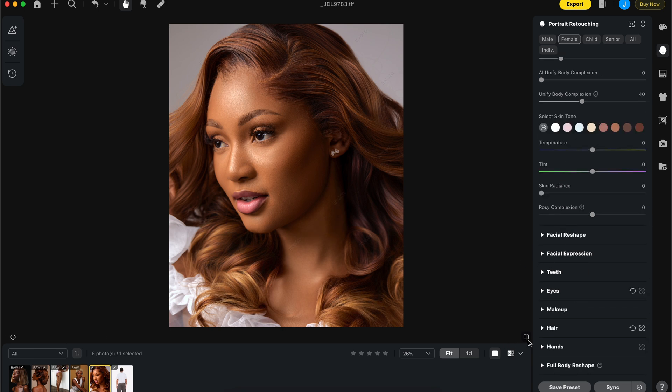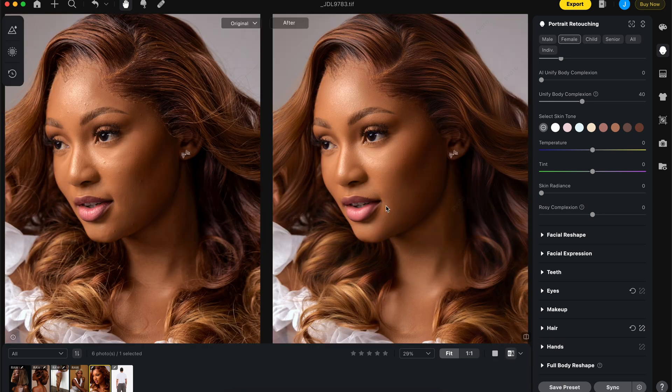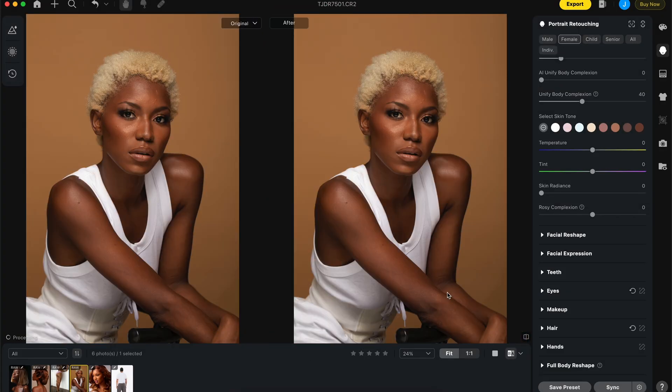Let's do a quick before and after — and you're good to go. This makes the work way easier for delivering to clients. I'm going to copy all these adjustments — hold Command+C on the keyboard — and paste them onto the next image.